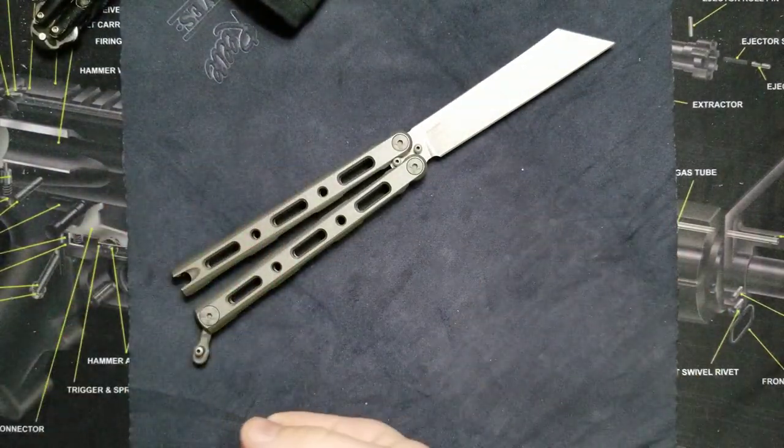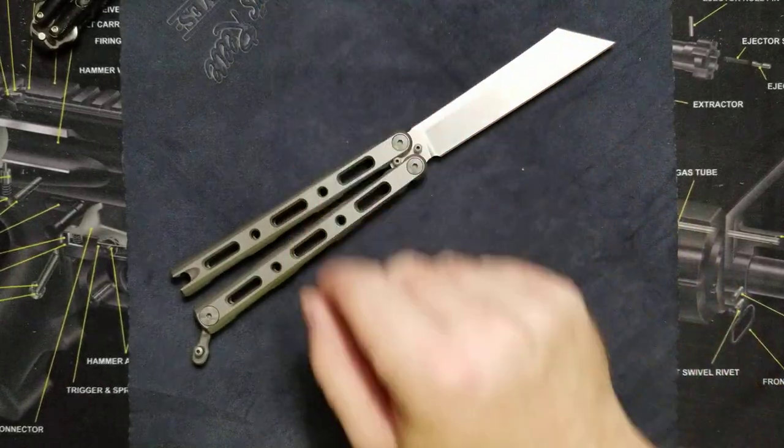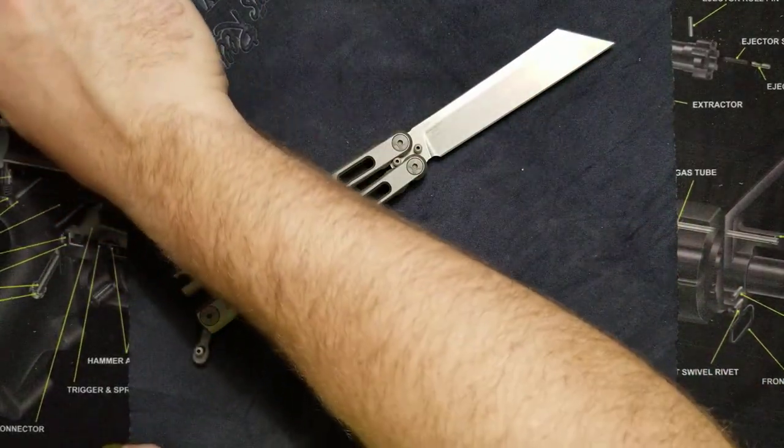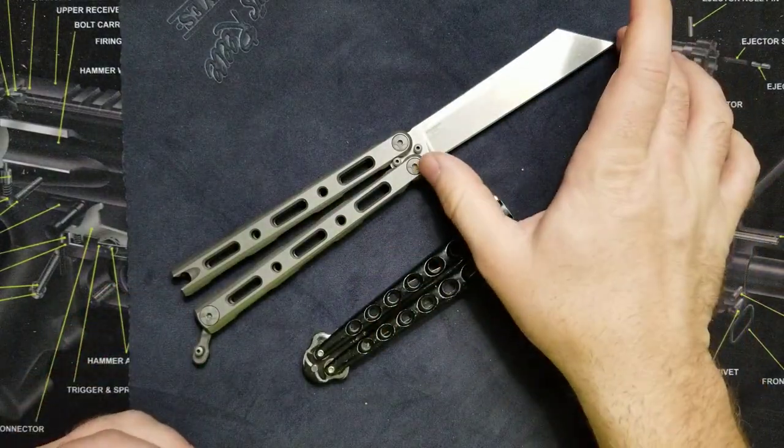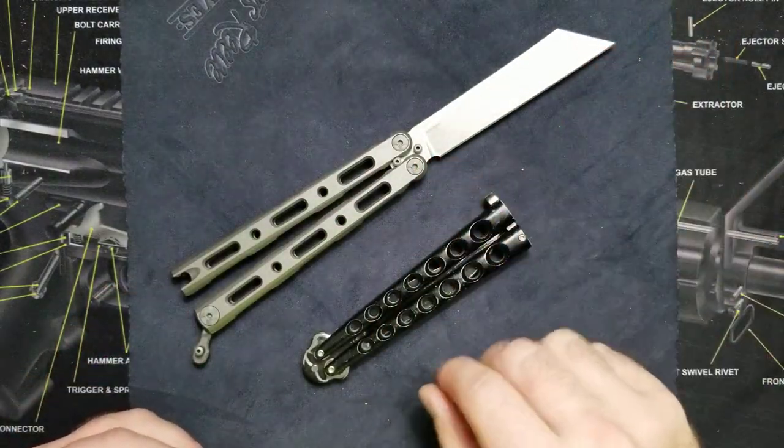Now a lot of manufacturers make these. Know your knife laws depending on what state you live in — know if this is legal, know if the blade length is legal. All that good stuff.